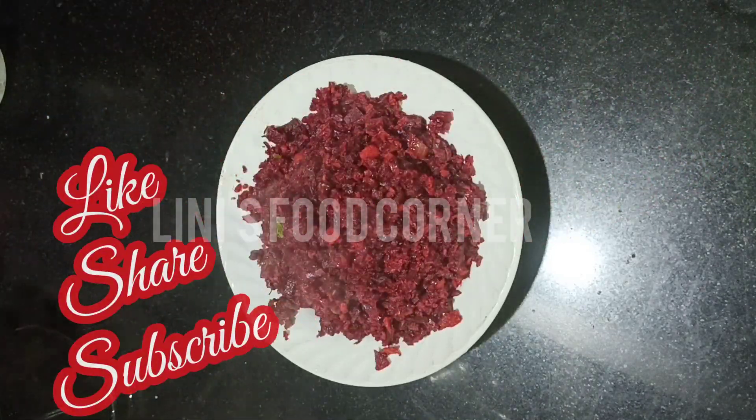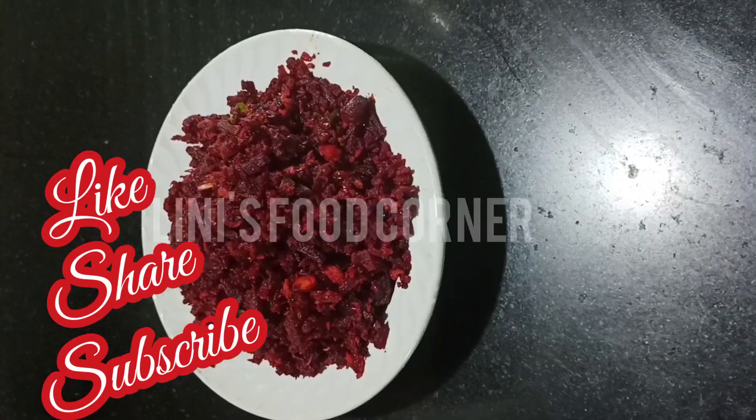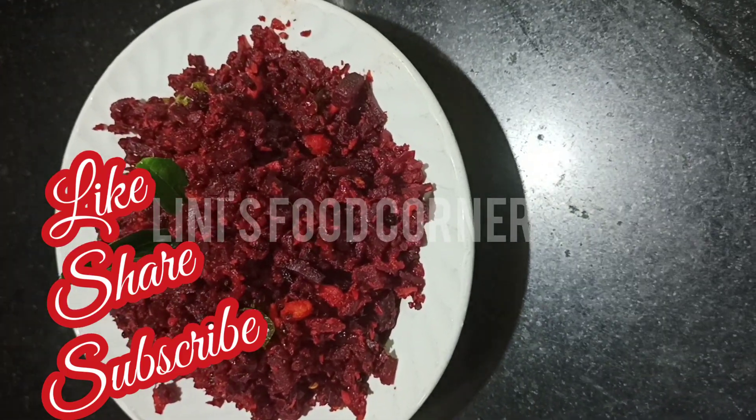Please like, share, and comment. Please subscribe to our channel. I will see you in the next video. Thank you.